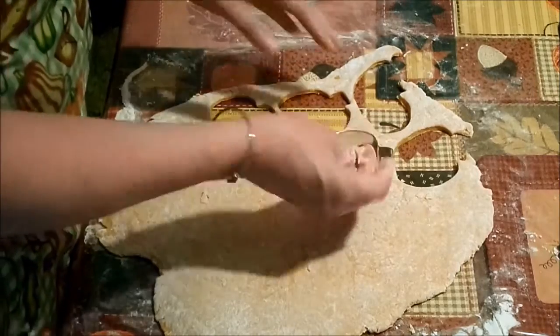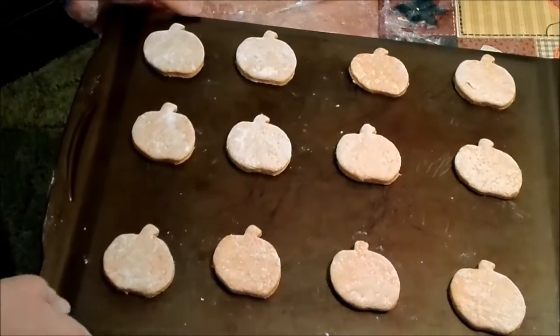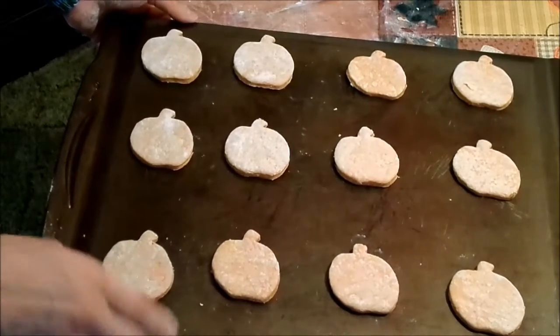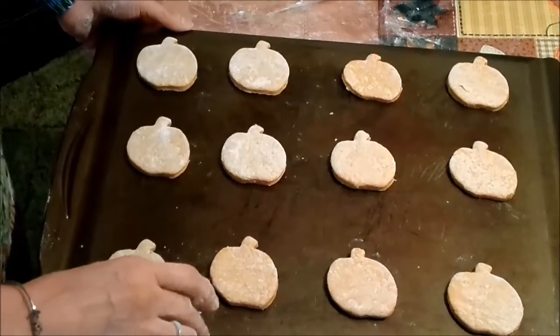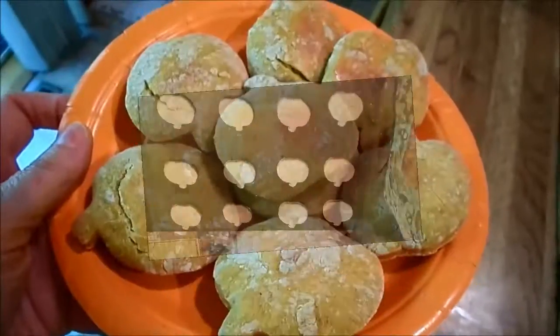I'm going to get the rest of these cut out. Here's what they look like all cut out — and they smell really, really good. You can smell the cinnamon coming through, that's for sure. We're going to put these in a preheated oven for 25 to 30 minutes and we'll see what they look like when they come out.